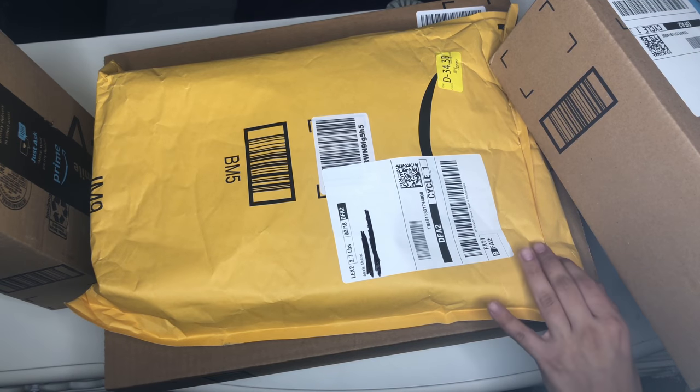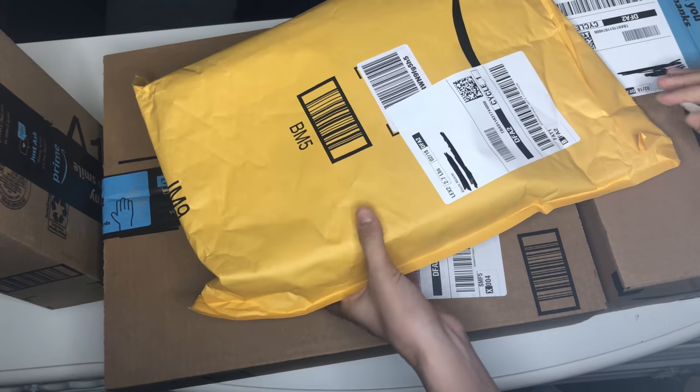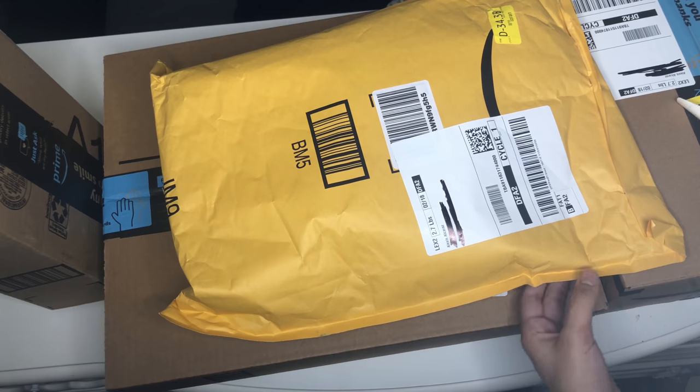Everything in this video is from Amazon. I watched a bunch of YouTube videos and figured out what I probably needed to start doing acrylic nails, and that's just what I ordered.